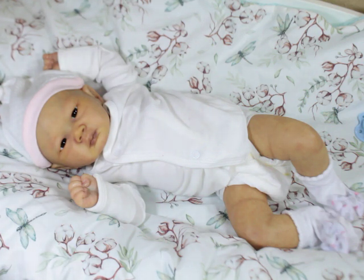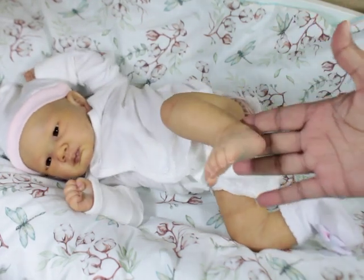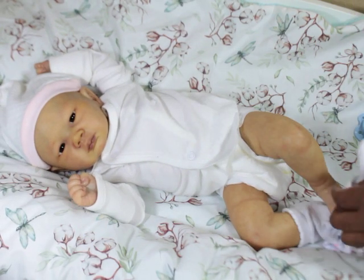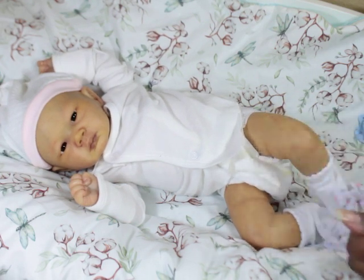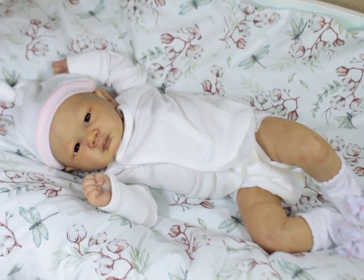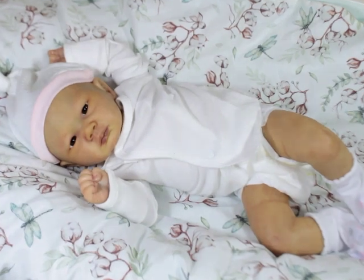I'm kind of torn between if I want to just keep her for myself and wait till I get her rooted. So yeah, these are her little piggies, and like I said there are more photographs of her on Instagram. She actually has quite a bit of texture to her. She has some veining, she has a lot of modeling, and her nails are tipped. She's really a pretty detailed baby.